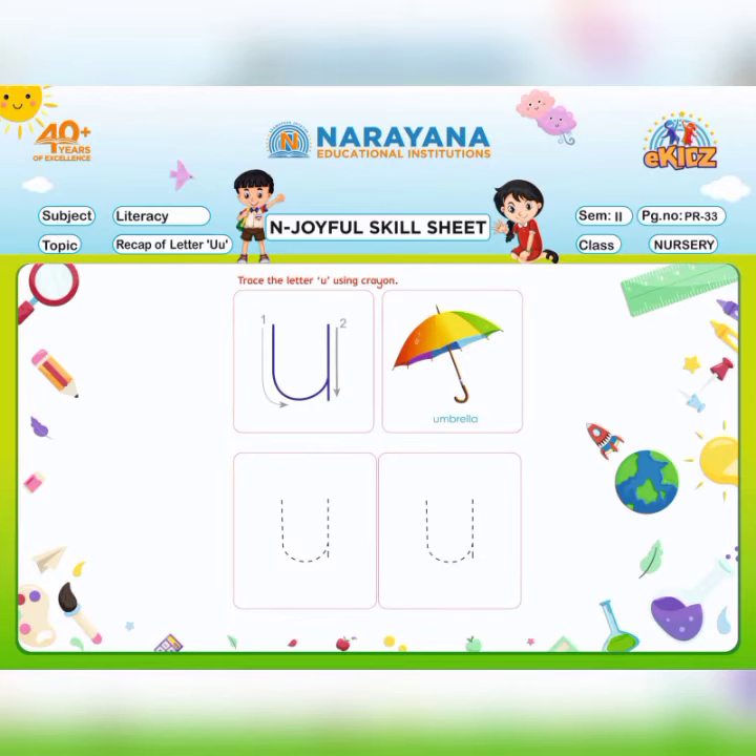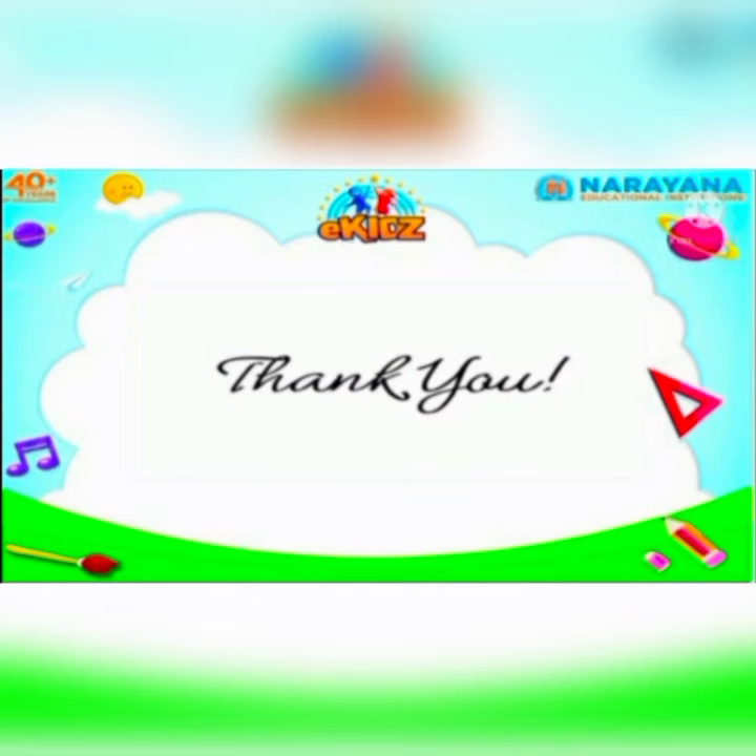This is page number 33. What you have to do? You have to dress the letter U. For that, you have to give a curve from top to bottom, then go up and come down with a standing line and stop. Mom has done it for you. Like this, you also have to do your home assignment. Thank you, children.